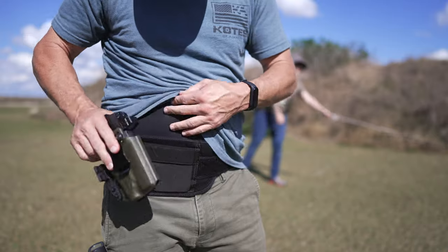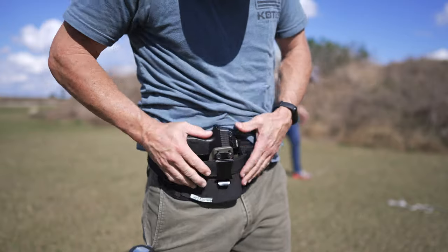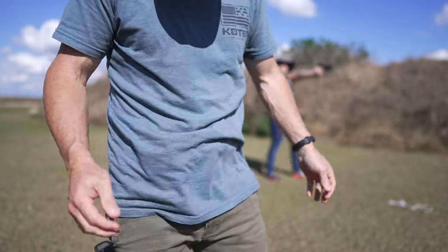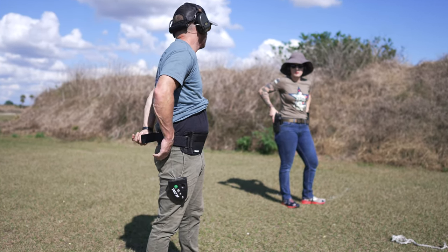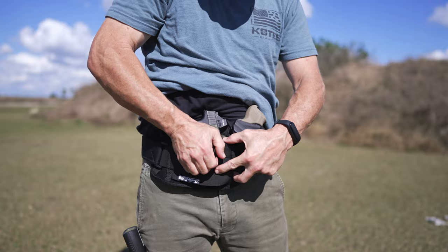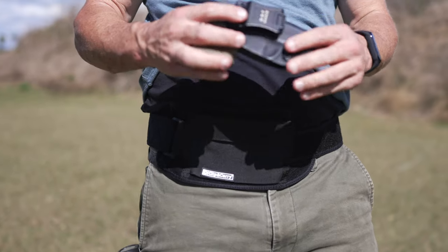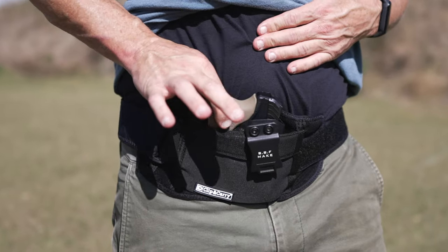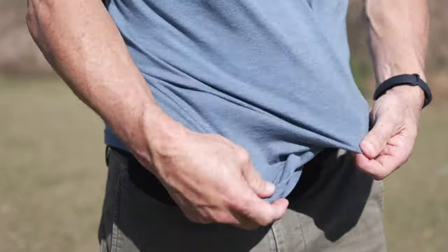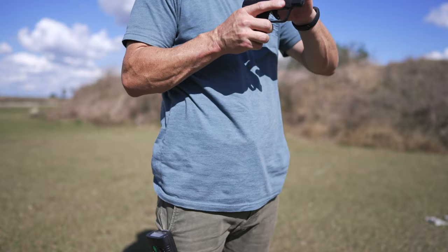If you don't have a holster yet, that would be a consideration for this particular option. It clips in really securely and it feels really, really stable. I like the way this feels right off the bat — much better than the first one. It has a ratcheting velcro design that feels really good. You can ratchet it in on your waist area. It does not really stretch or flex like the first belt; it's more of a solid piece of webbing or banding. You simply put your gun in your holster and clip it in like you normally would carrying appendix style.